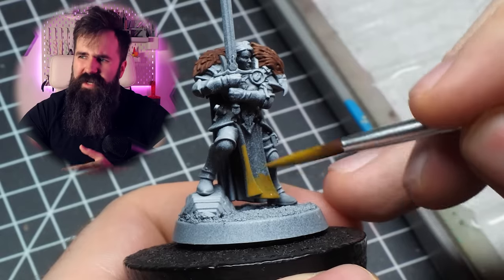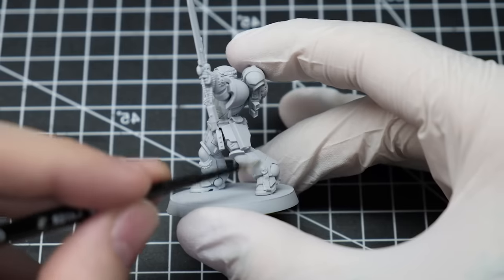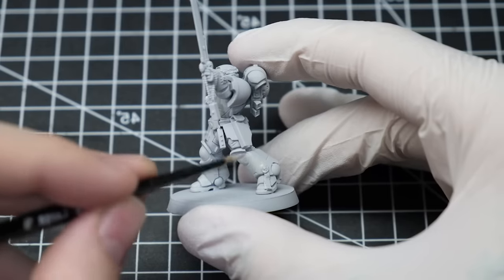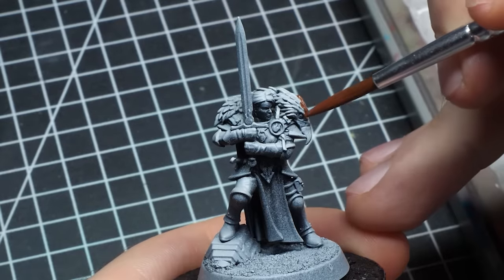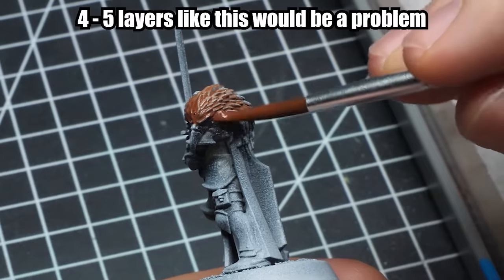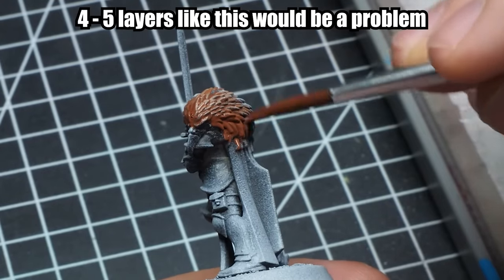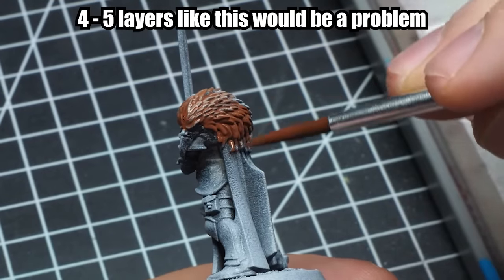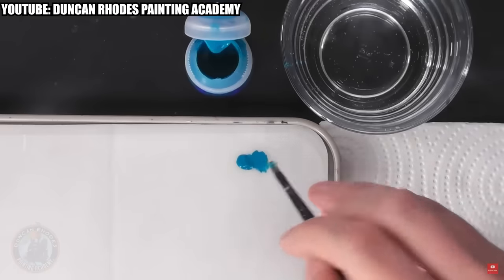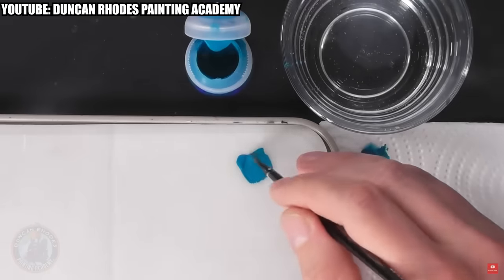For example, how much exactly should you dilute your paint? Is two thin coats enough for any color — even white? When I painted white, it certainly didn't seem like it. Also, does it matter what primer you used? Furthermore, if you dilute your paint too much, it keeps filling the recesses and you lose the sharp details on the mini, which is exactly what you wanna avoid. When you watch Duncan's videos, he actually gives you a great rundown on how to approach this without over-diluting the paint.